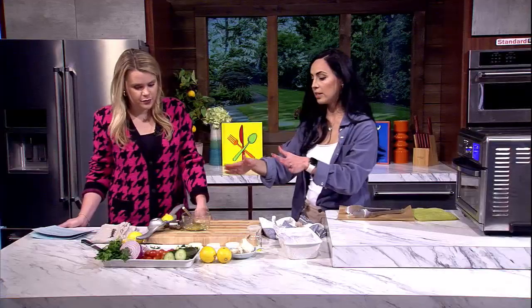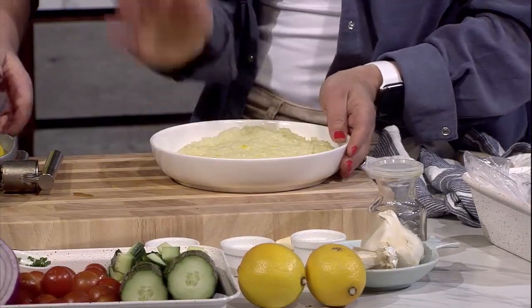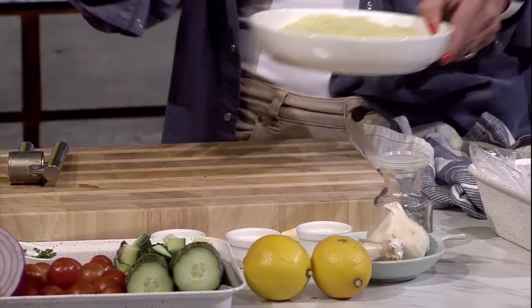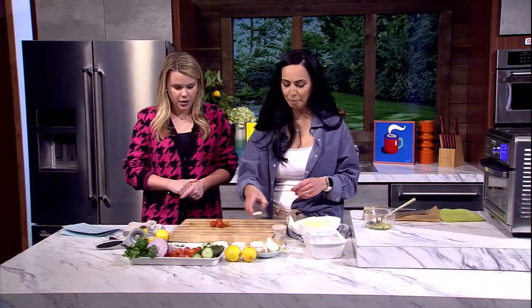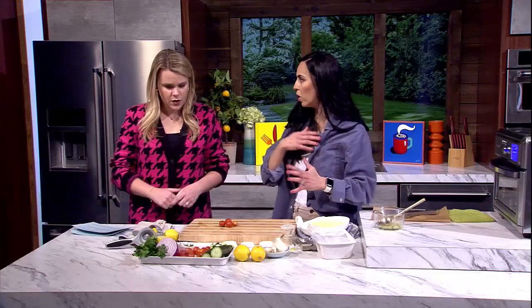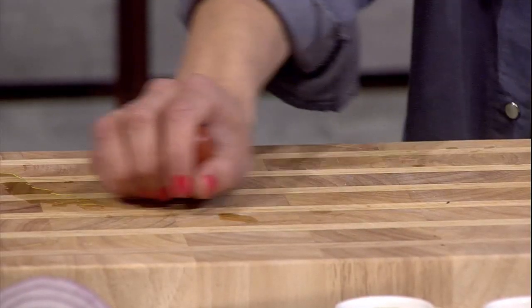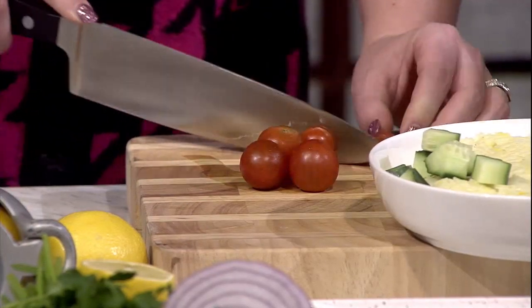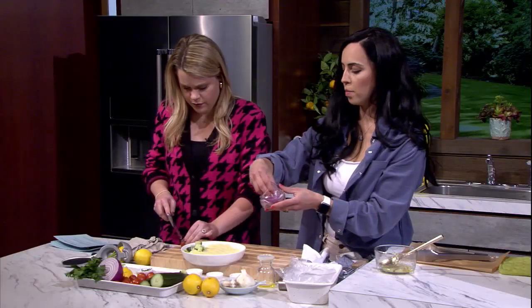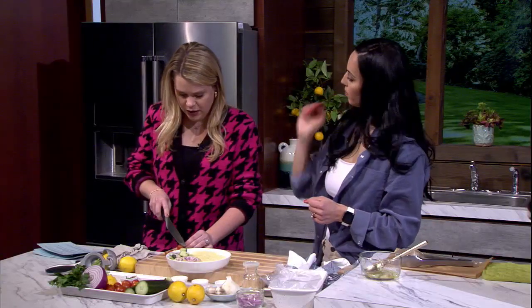While the fish is cooking is a good time to start prepping your veggies. I've already pre-made some saffron rice — you can do any rice or even steamed rice from your freezer. We're going to cut cucumber, tomatoes, red onion, and add a little bit of parsley on top. You're doing this while the fish is cooking, so we're really only talking about a 15-minute start to finish.